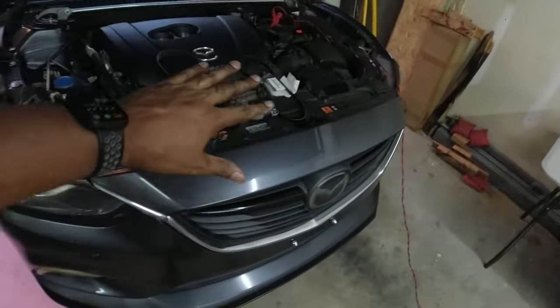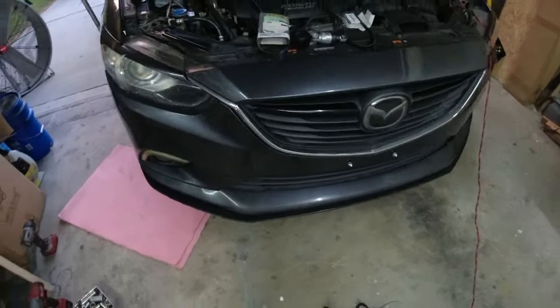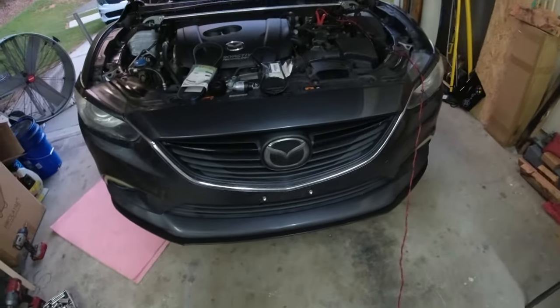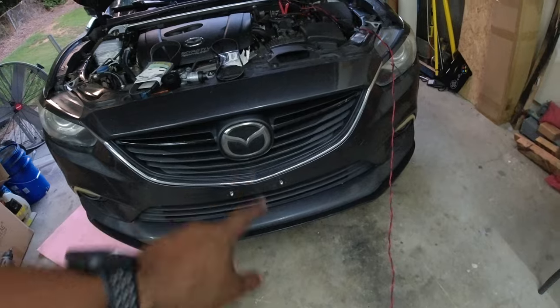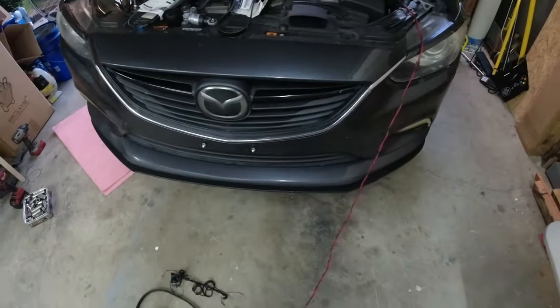What's going on everybody. Don't mind this — this is for another video I can't finish right now, so I figured why not go ahead and upgrade the grill on my 2014 Mazda 6 Grand Touring.